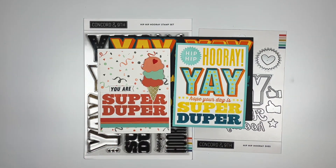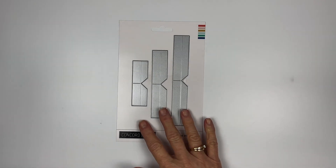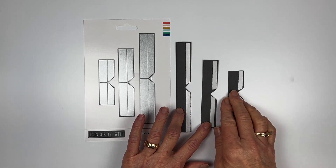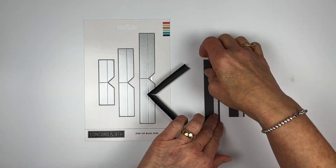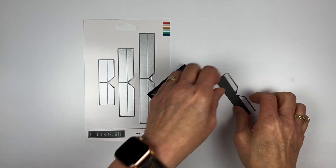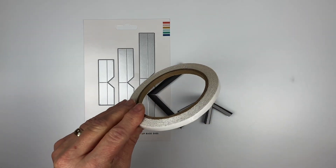This is the Pop-Up Base Dies — these three strips build a fun interactive pop-up card. I've cut out the three pieces: they're six inches, four and a half inches, and three inches long, and they have score lines to fold. We're going to pre-fold all of these and get them ready. I've already put some adhesive on these — I use the Concord & 9th strip adhesive, which is super sticky.